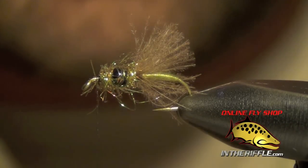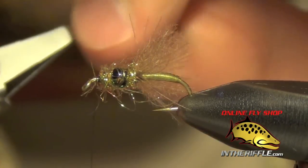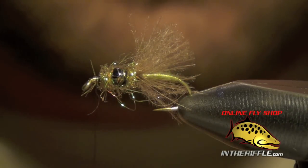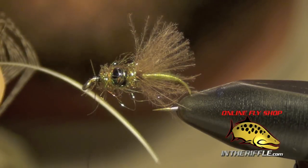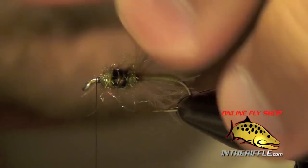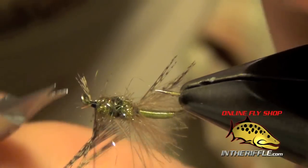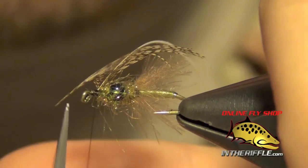Now we're ready for the front collar. For that I'm going to use a partridge feather. I'm going to clip into the tip of the partridge feather, take my fingers and stroke all the fibers back, exposing those really tiny pieces up near the tip. If you need to, peel off a few of the fibers down near the bottom to make it easier to work with — I just strip off all the base feathers. Once you've got that feather prepped, I'm going to tie it in by that little delicate tip, being very careful not to break it. I can then trim out the tip and any pieces of ice dubbing that have gotten caught.